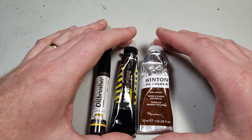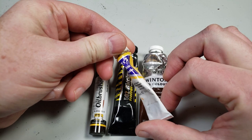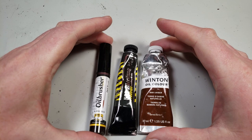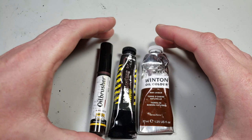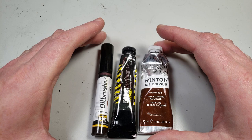The only time I've ever had problems was when I used some really cheap oil paints. They weren't quite the experience I wanted, but high quality oils like Winsor & Newton, AK 502 Abteilung, or MIG's oil brushers — these work really well. If you have some of these, they'll work perfectly.